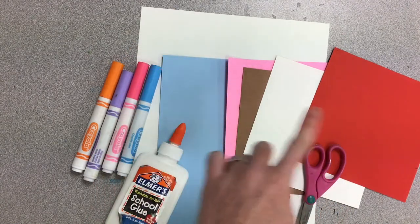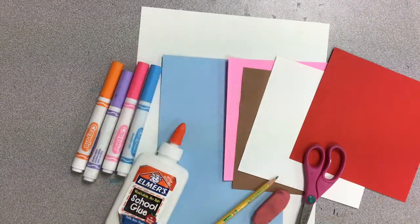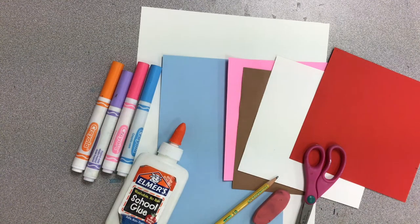If you don't have different colors of paper you're welcome to color or paint just normal paper and then wait for it to dry and then cut it out and use that. So let's go ahead and get started.